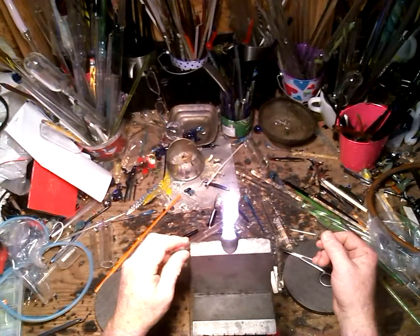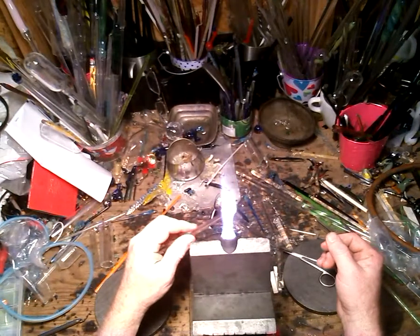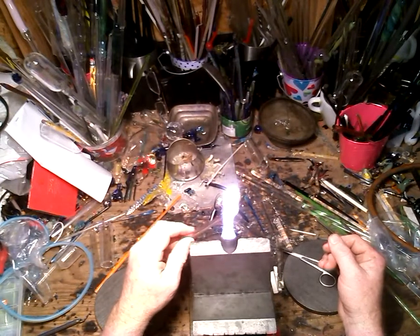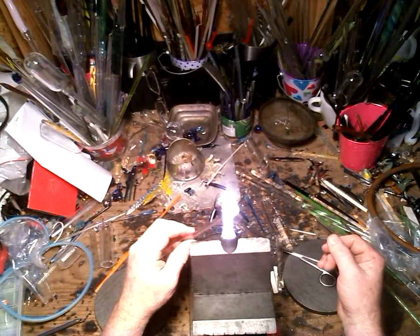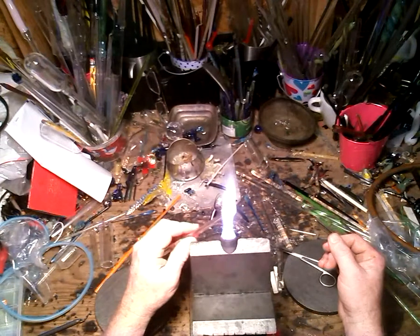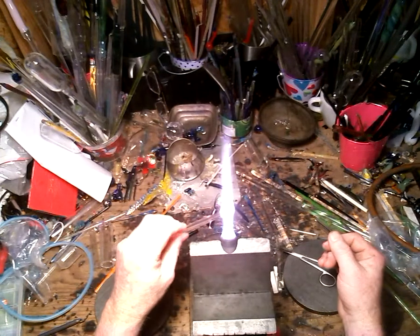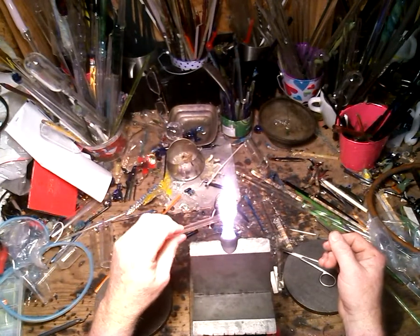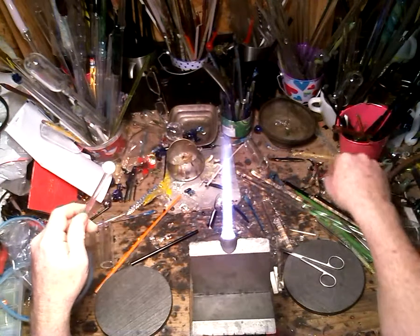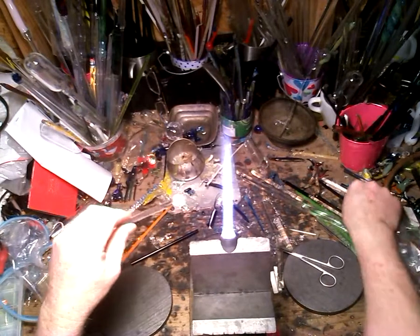I'm going to demonstrate making a snail. A snail is a fairly simple figurine to make. First you make a round ball, and as you can see, slowly but surely as I turn it, I let it round into itself — and that's the basic body of a snail. Next step is to put the twist in the shell.